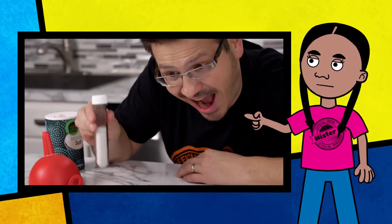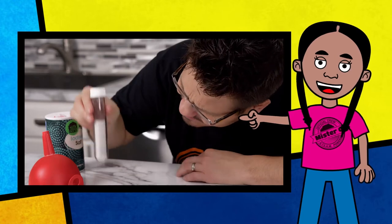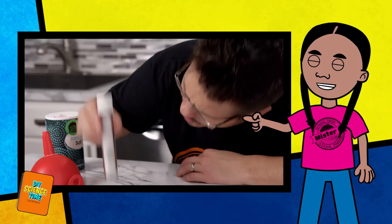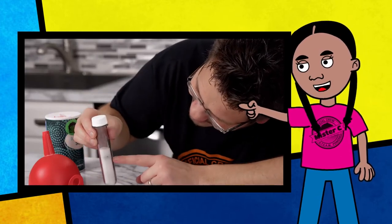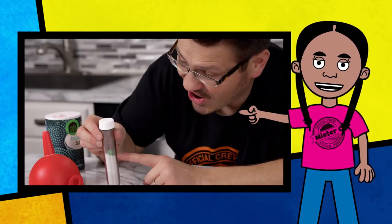It might just look like a bunch of shaking, but that shaking is causing a lot of friction to happen inside that container. That friction is actually causing the marble to move upwards with every shake. Eventually, the marble reaches the top, and you can carefully roll it out without dumping any of the salt.